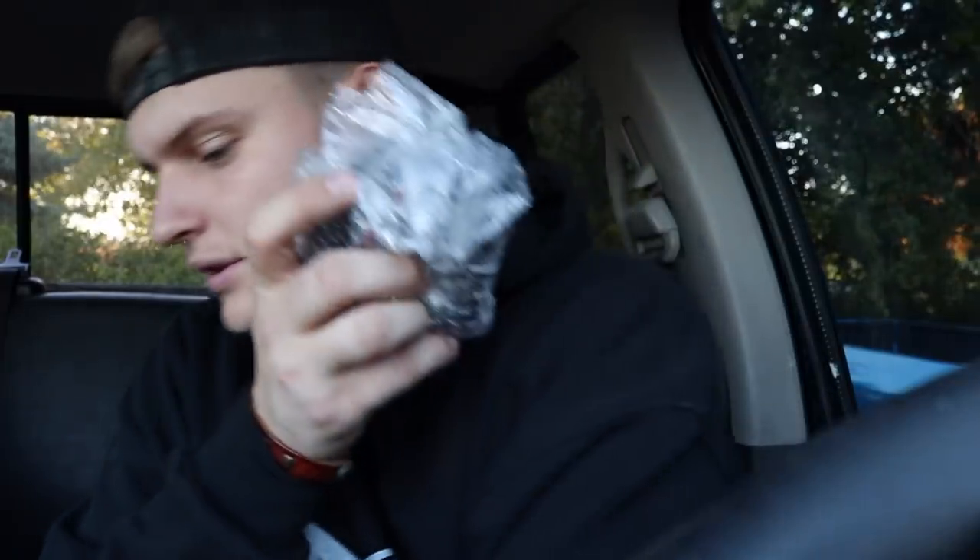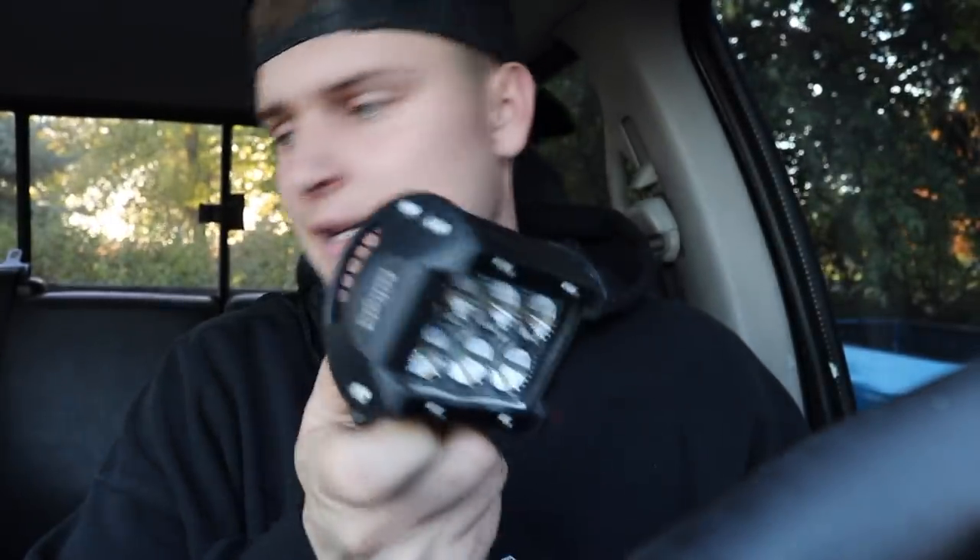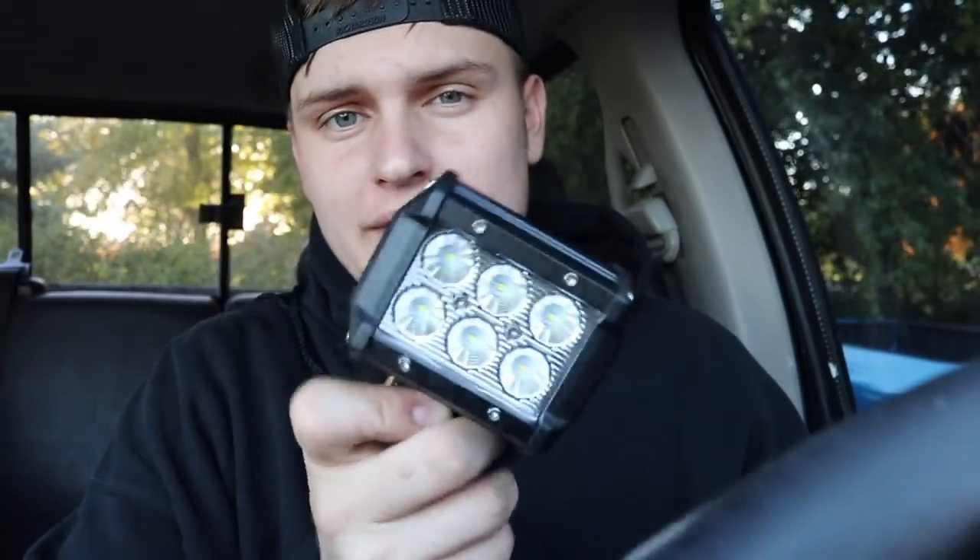They're not even connected — the wiring harness plug-in. Somebody must have, when they painted the front bumper, unplugged the fog lights and didn't plug them back in. Clearly they're not plugged in, so we're going to attempt to wire up some of these fancy pods here.